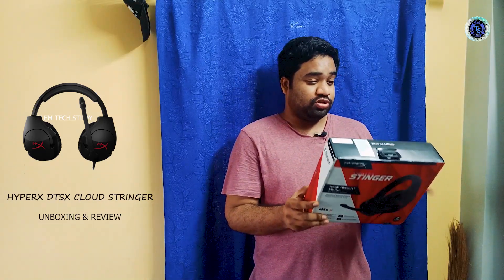Hi, hello, and welcome to Shant Tech Study YouTube channel. It's a good day, guys. Today we're going to do the unboxing and review of this headset. We're going to get this headset from HyperX company. We're going to purchase it from Amazon. So don't waste the time and don't skip the video.